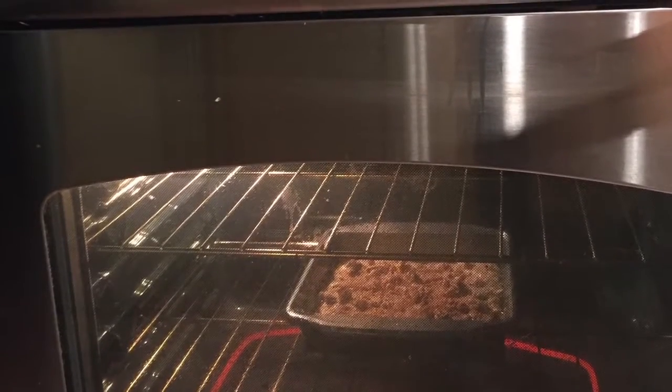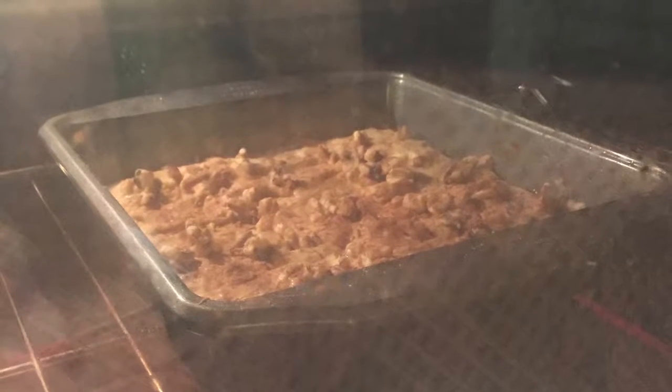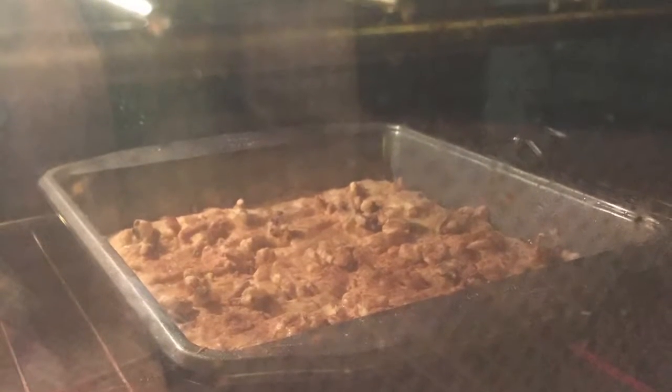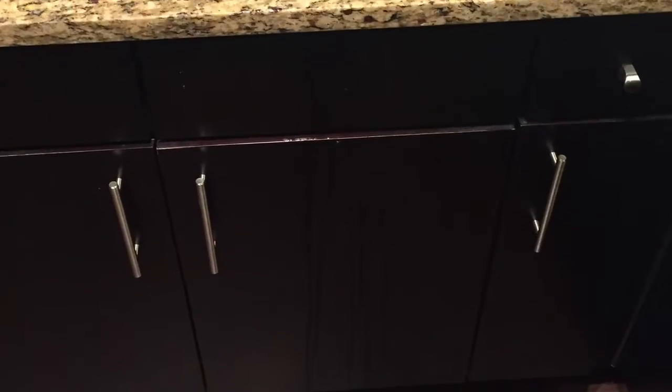Put it in the oven at 350 degrees for about 25 to 30 minutes. While you're doing that, clean up the mess that you probably made — I made a mess, obviously.